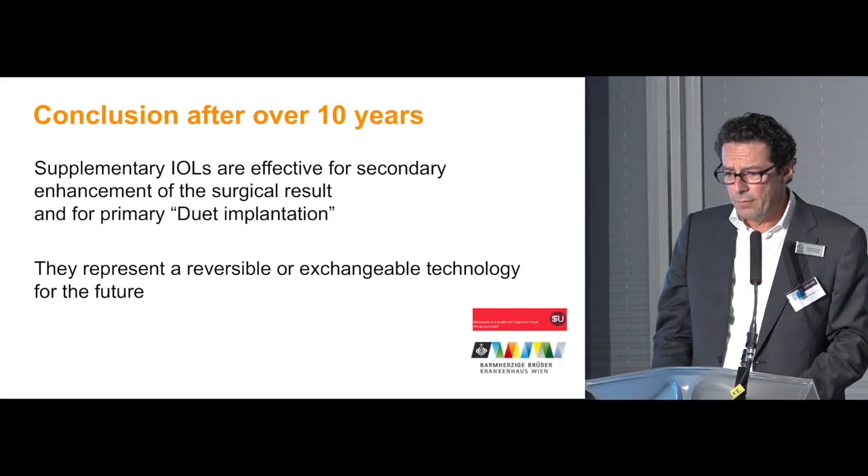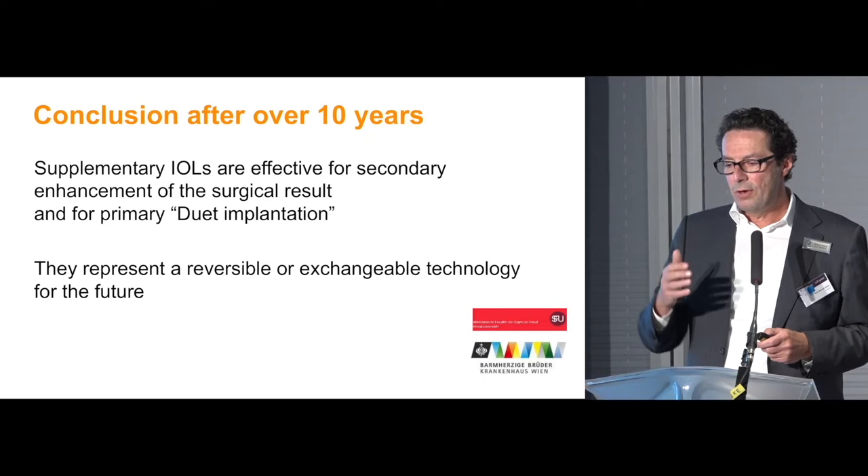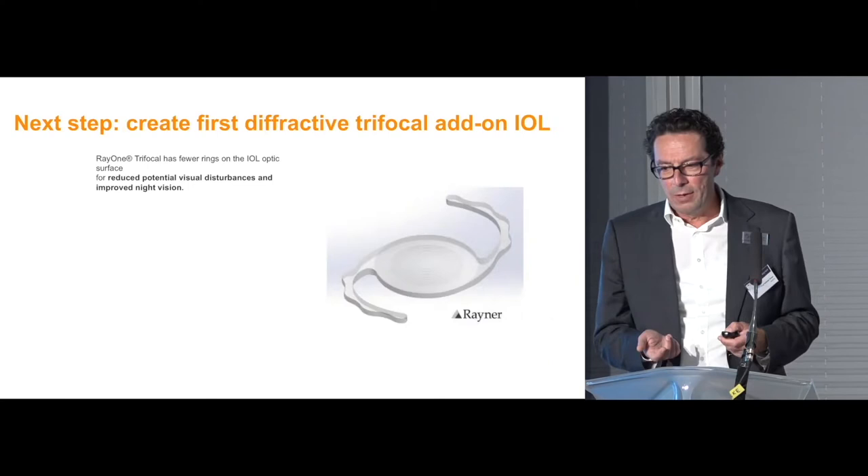In conclusion, after 10 years of experience, supplementary IOLs are effective for secondary enhancement — for instance, in cases of biometrical surprise — and for a primary duet implantation. They represent a reversible and exchangeable technology for the future.